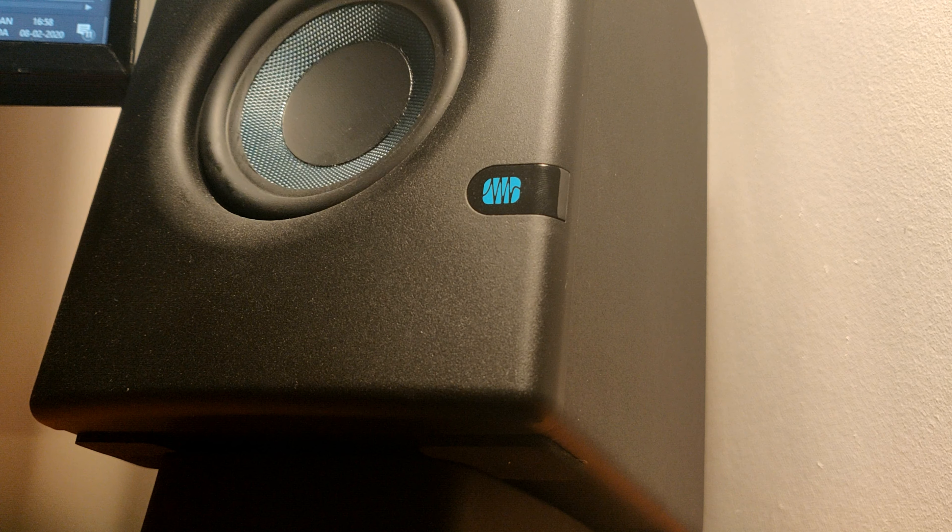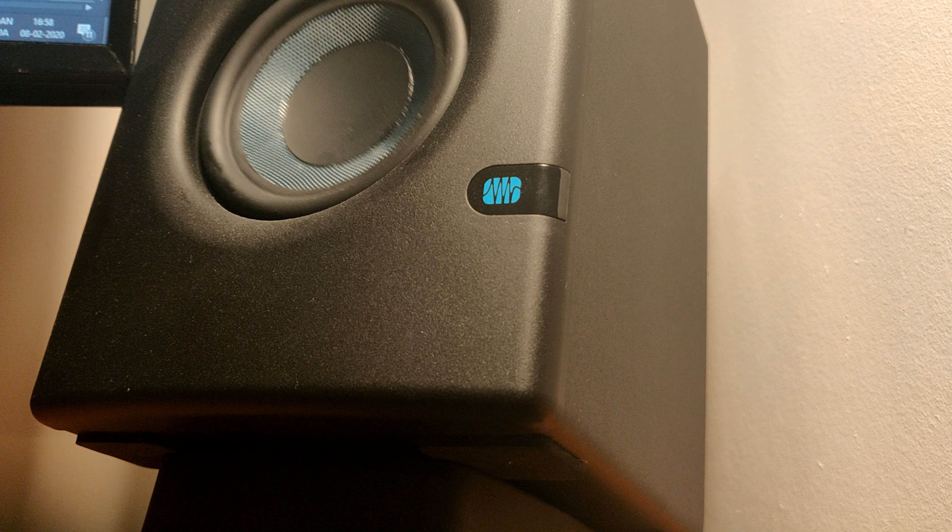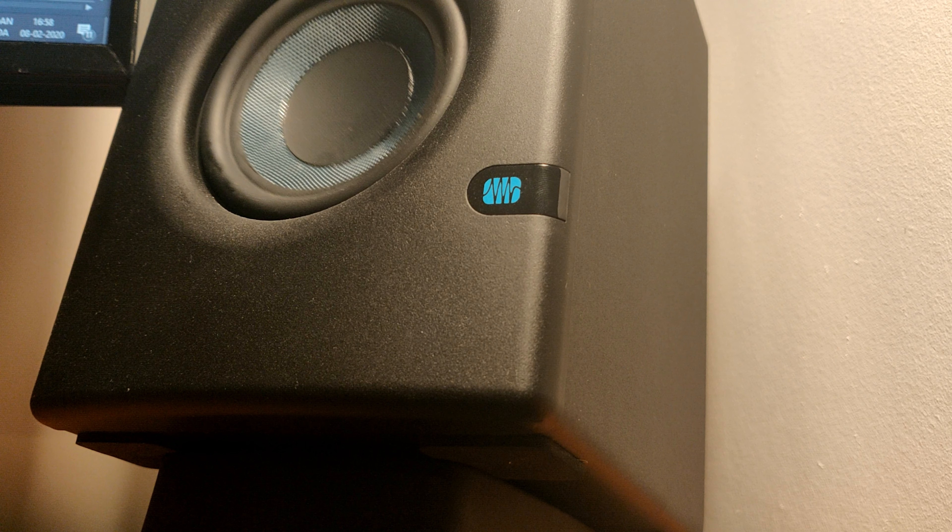I also appreciate that the power switch and volume knob is on the front and easy to reach. Lastly, I will mention again that I really do think it's worth it to invest in something that can angle the speakers towards your ears. I will leave a link to what I use in this video in the description. I am aware that these are a bit expensive, so some rubber feet in the front could be used as an alternative to angle the speakers towards your ears.